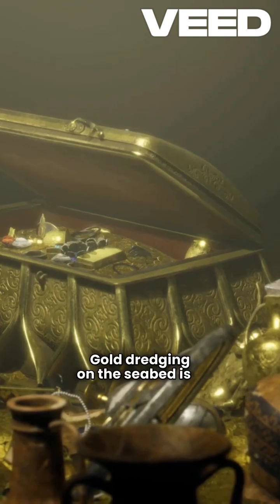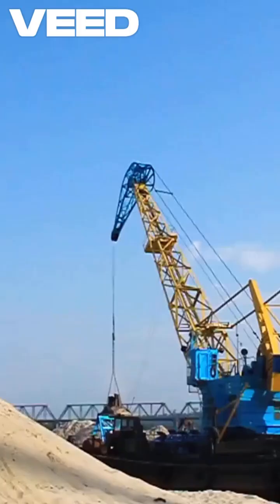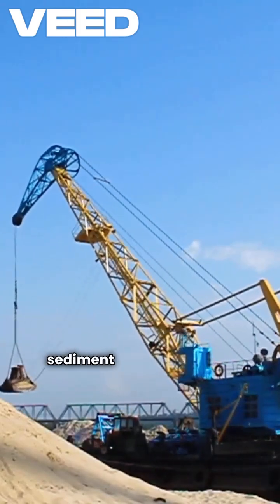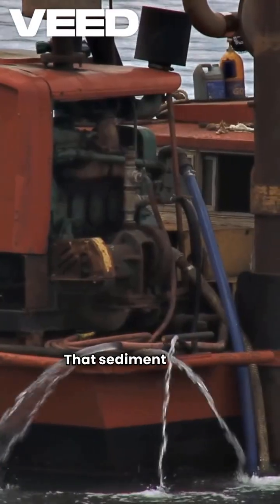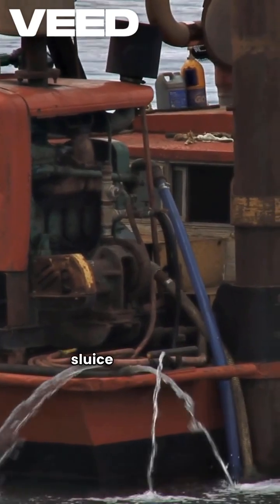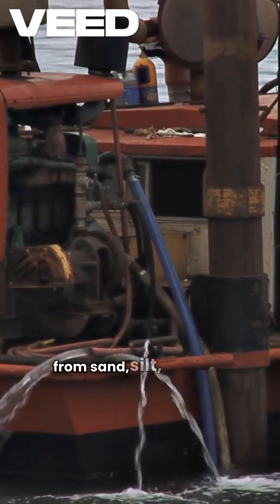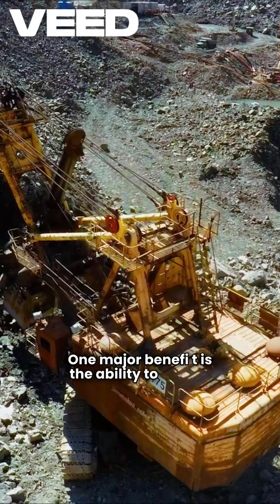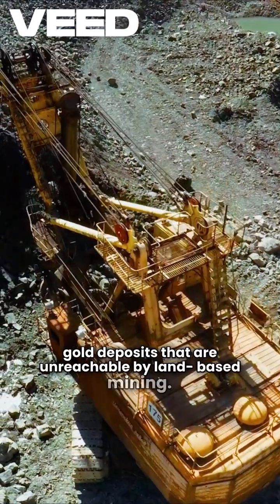Gold dredging on the seabed is a large-scale method used to recover fine gold particles from deep ocean floors. It starts with a powerful suction system that lifts sediment from the seabed onto a floating platform. That sediment is then processed through a sluice or separator, which isolates the gold from sand, silt, and rock. One major benefit is the ability to access gold deposits that are unreachable by land-based mining.